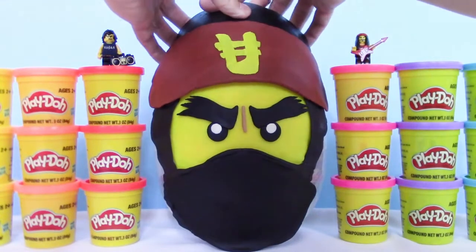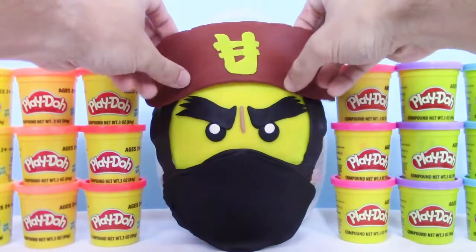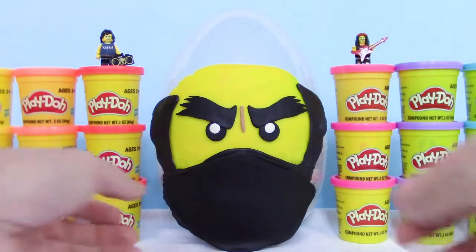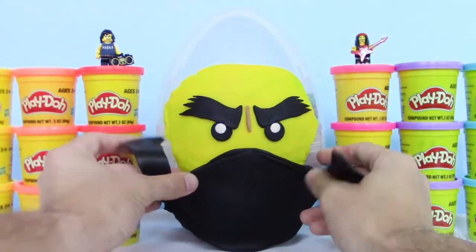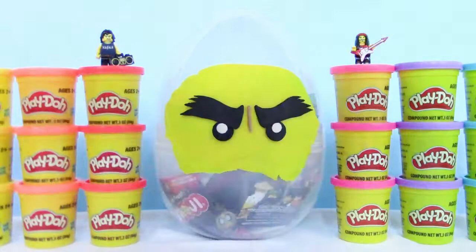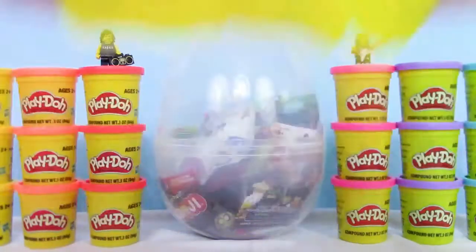So let's start by taking the top piece off. Alright, now let's get the headband off. Right now he kind of looks like a bald guy with a beard. Let's take the rest of his mask off. It's kind of sticking a bit. There we go. I loved making the face on this. I think it turned out pretty well. Now we can see inside.